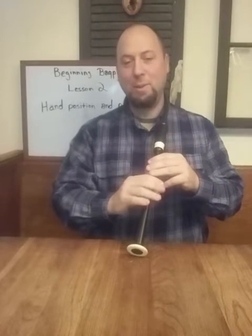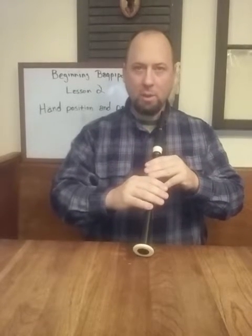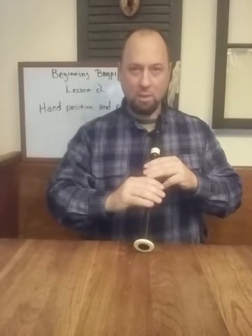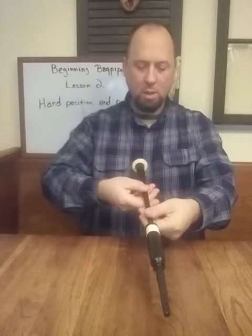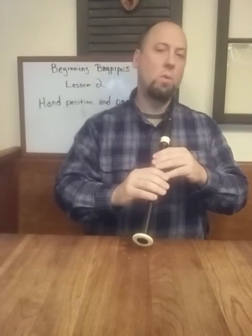So aside from a little bobble there in the tune, that is how you play practice chanter with full coverage of the holes, flat fingers, slightly angled upward, with the bottom fingers on your right and left hand nearly on the fingertips. Keep your thumb down between your first and second finger, or behind the second finger. Those are some good basic rules for posture and hand position.